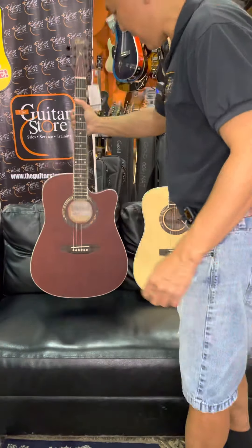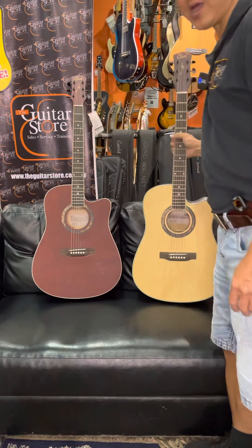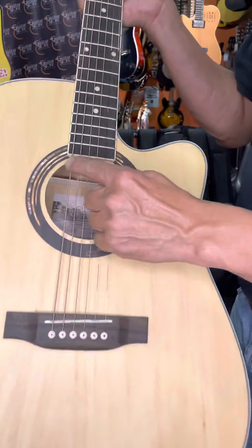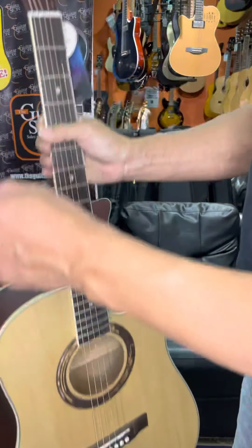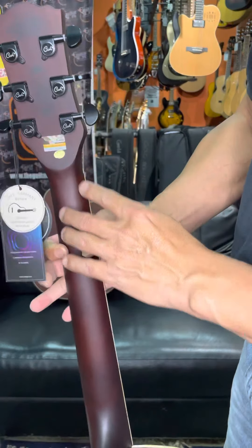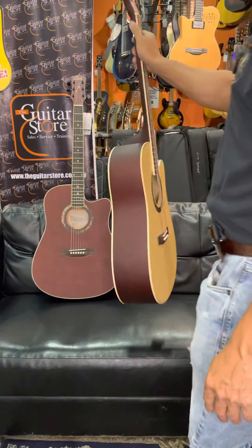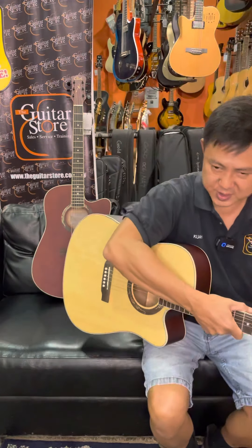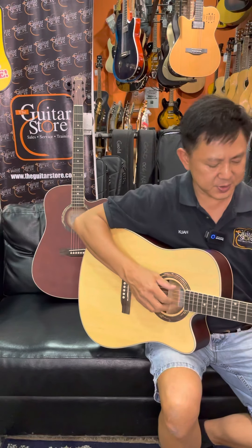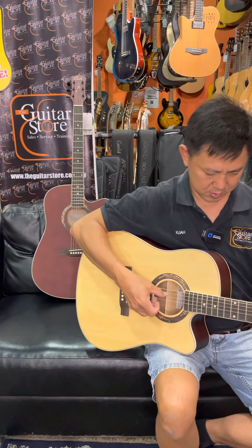The two colors are coffee and natural. The natural color has the same rosette as you can see. The machine heads are black and it's satin finish. I'm going to play for you the QM612C — the cutaway without the pickups.